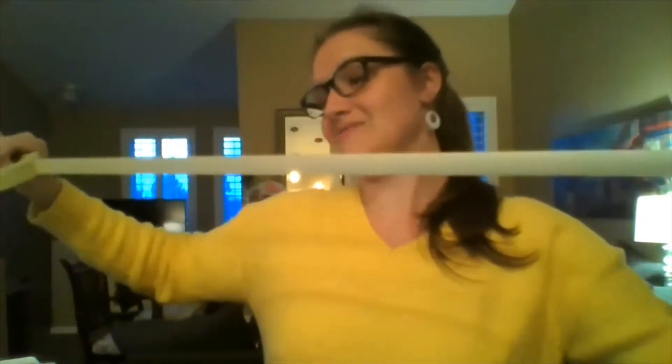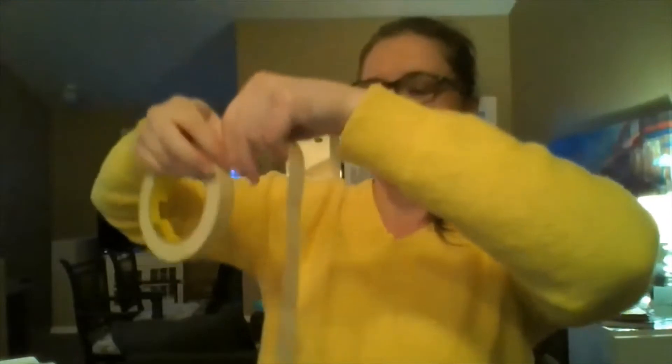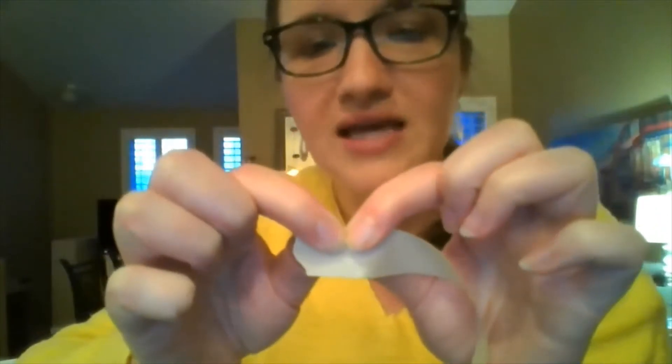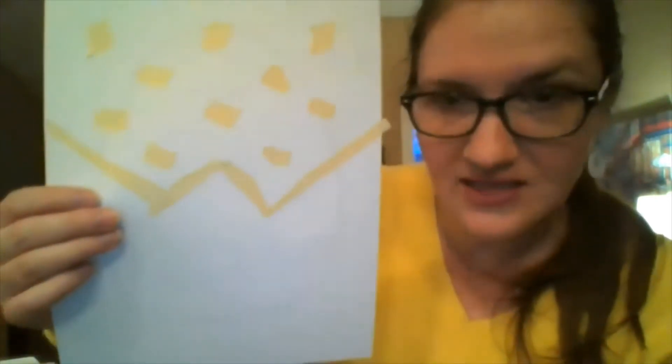You can always get more if you need to. We are going to make a design on our paper using masking tape. Now masking tape is actually pretty easy to tear, but the trick is to have your fingers really close together — my nails are touching on both the front and the back. Fingers close together, and pinch it hard, and then you just twist and it will come right off. I started with some polka dots, then tore the tape in half to make it skinnier and did a zigzag.